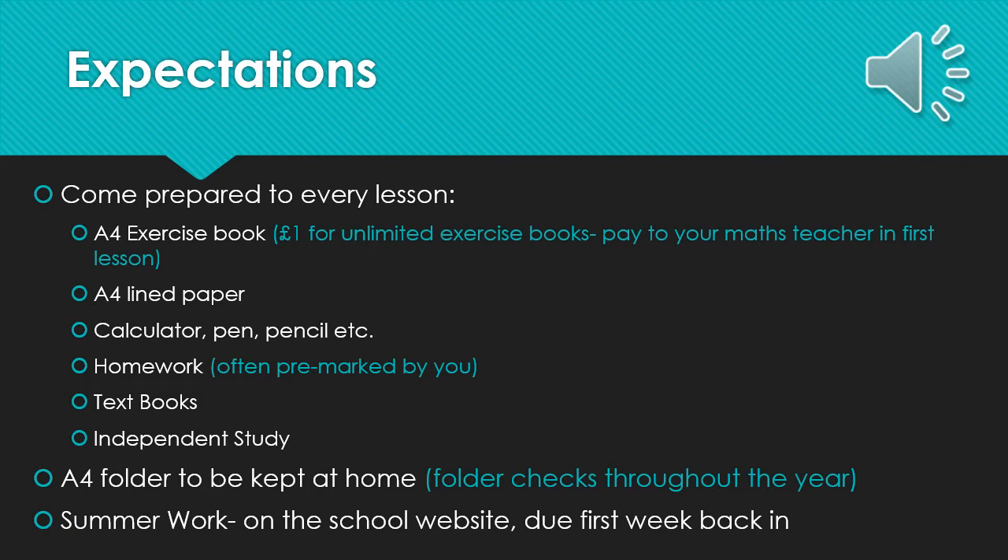We will set you regular homework as with all your A-Level subjects, and quite often in maths this is pre-marked by you. We will tend to mark and give feedback on end of unit tests, mocks or exam questions. You will be expected to buy your textbooks before you start the course. You will need two textbooks for Year 12 and two textbooks for Year 13. We will give you more information on these on the next slides. You will be needing to bring these in your first week in September. It is also expected from all A-Level students that they partake in independent study, which is above and beyond their homework.